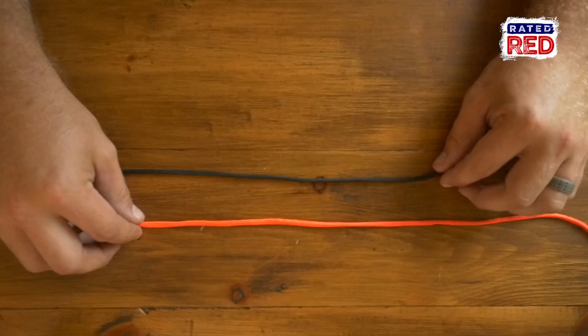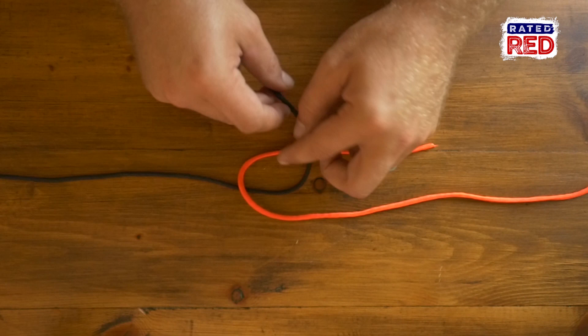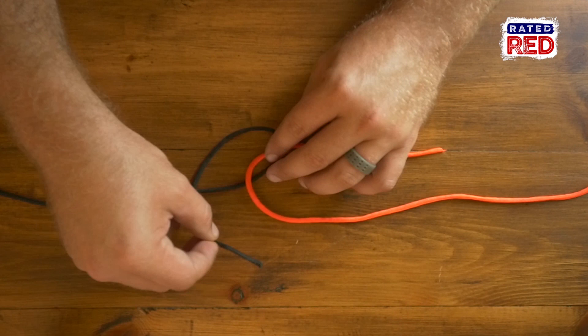Hey, I'm Luke Williams and today I'm going to show you how to tie a butterfly bend. This is a very strong bend because it neither slips nor jams. It was believed to be created in the mid-70s by master rigger Brian Toss, who originally called it the straight bend. The butterfly bend is an adaptation of the alpine butterfly loop.